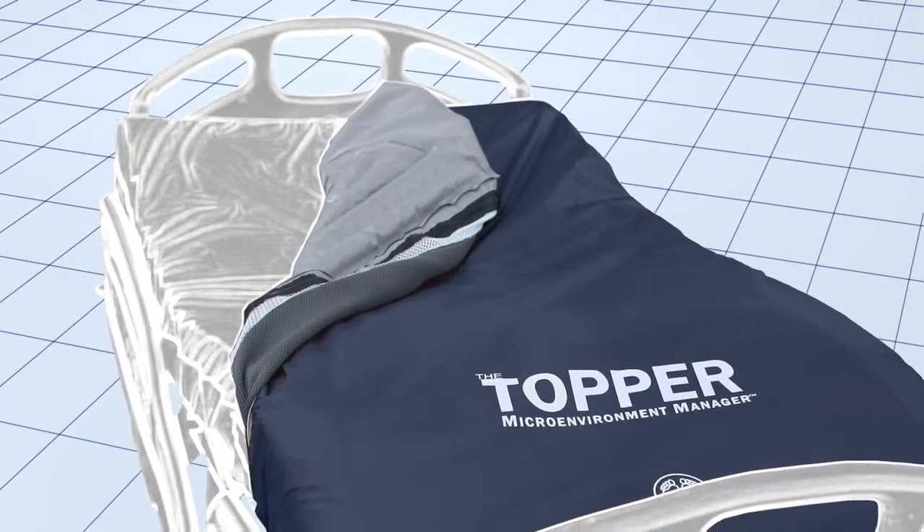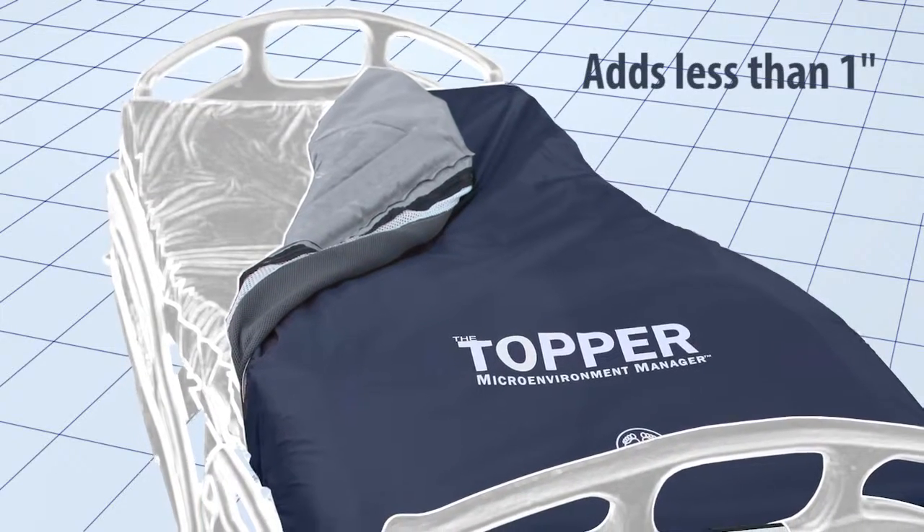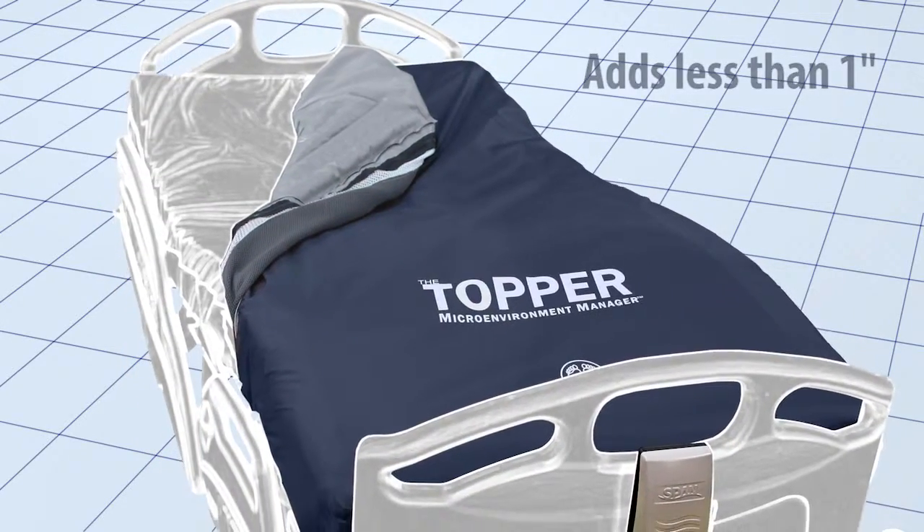The Topper is available in standard and bariatric sizes. Its lower profile is an advantage for safety, comfort, and ease of transfer compared to low air loss overlays.